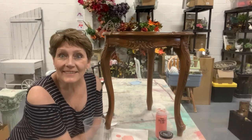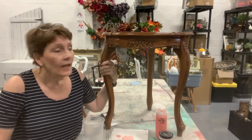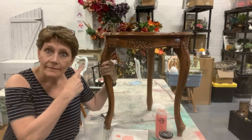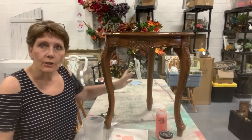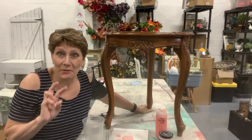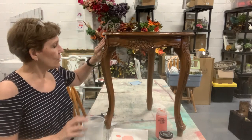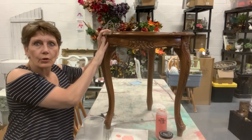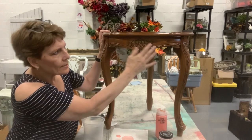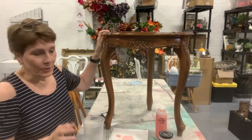Hello and welcome to the channel. I'm Cindy Daychuck with Queen Bee Creations. Thanks for tuning in today. Our project today is this — and no, it's not missing a leg. I love this because it's got three. It's a three-legged side table with great floral patterns coming down the legs and some decorative trim. So it's going to be super cute.